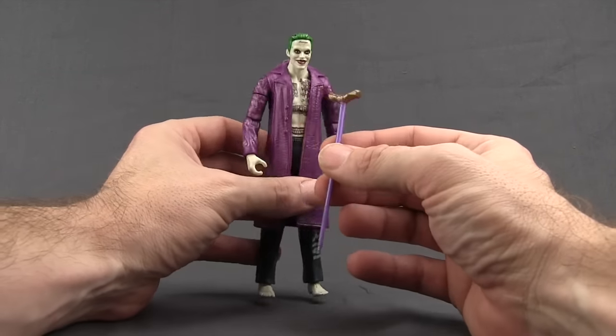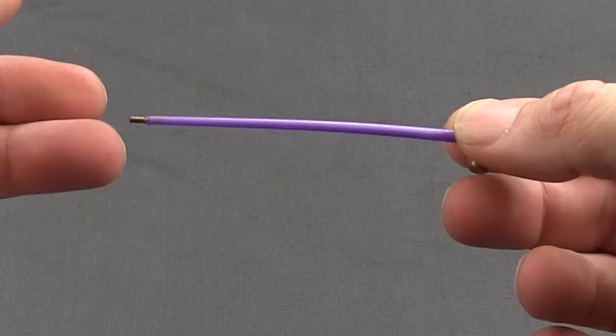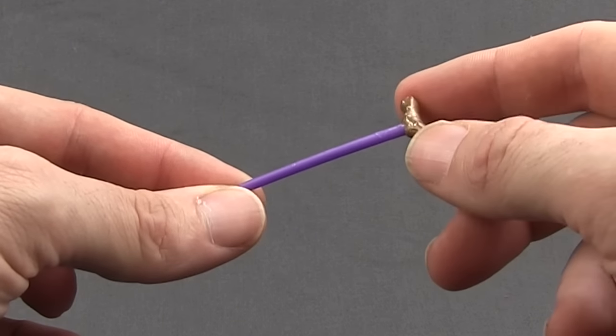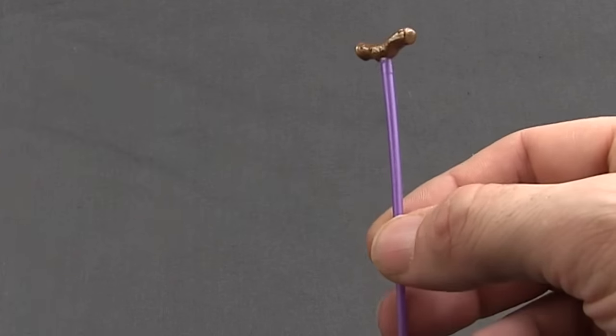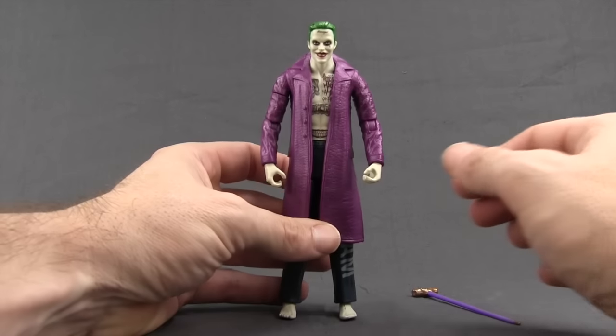Besides the Croc figure piece, we also get this walking stick. I'm glad we're finally getting this because he uses it a lot in the movie. It's done in a purple color with a dark bronze color — I think it was more gold metallic in the actual movie — so the paint applications on this aren't the greatest, but I'm still glad we're getting the walking stick since he uses it quite a bit.